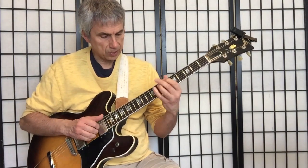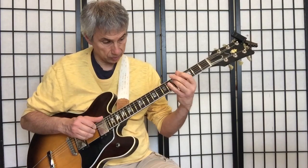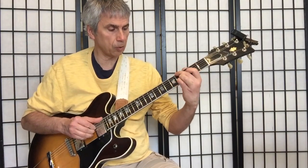Minor 7, minor 6, minor 7, minor 6, minor 7, minor 6. So this is A minor, this is A flat, this is G, and you can go back up.